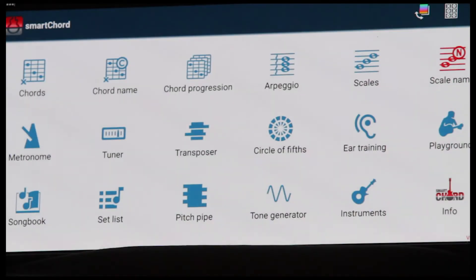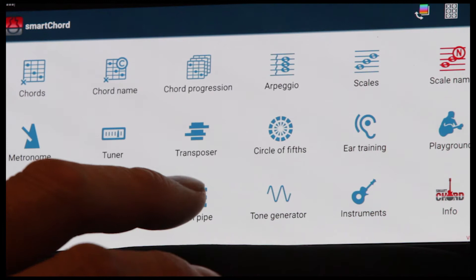I want to show you a very cool tuning feature on SmartCord. They have three different ways of tuning your ukulele: a tuner, a tone generator, and a pitch pipe. So let's go with the most simple one — that's the pitch pipe.